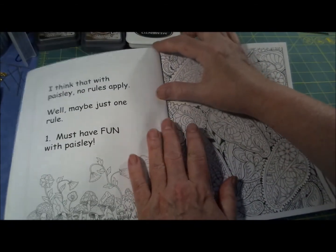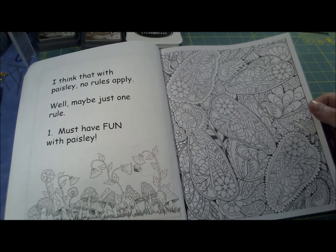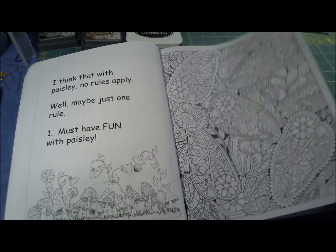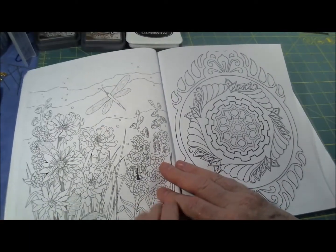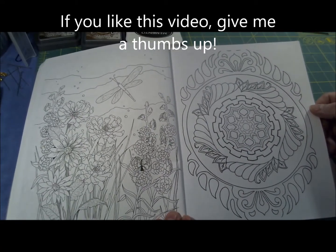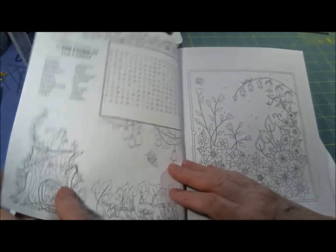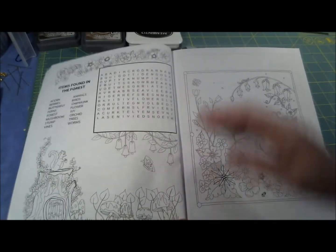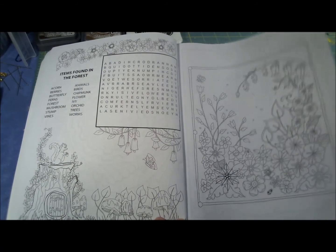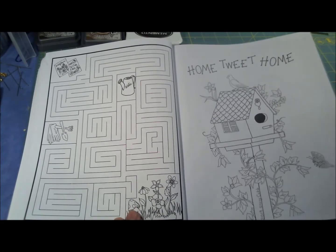I don't have a whole lot of words in this book but I do have some. With paisley — no rules apply, well maybe just one: one must have fun with paisley. This is kind of a paisley wild thing. This one has kind of a garden theme to it, even though I'm not personally much of a gardener. And this one is a word find — how cool is that! And another maze.